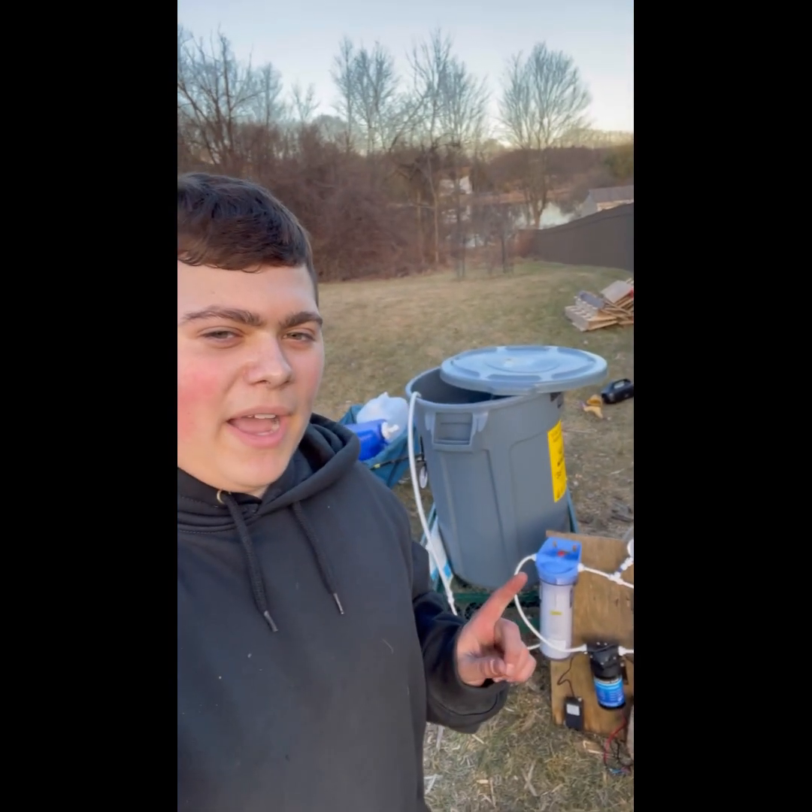Hey guys, this is Trey back with another video. Today I'll be showing you my RO, or reverse osmosis system, I'm using for maple syrup.